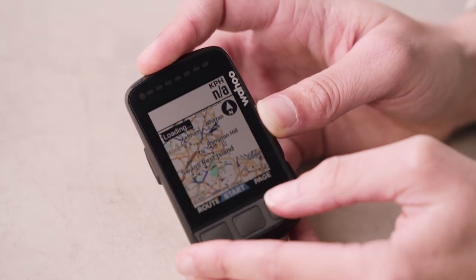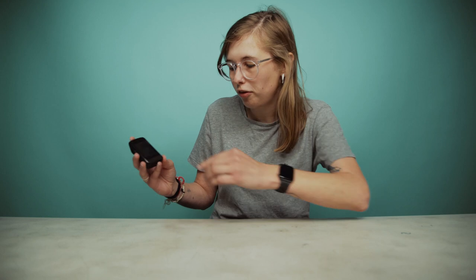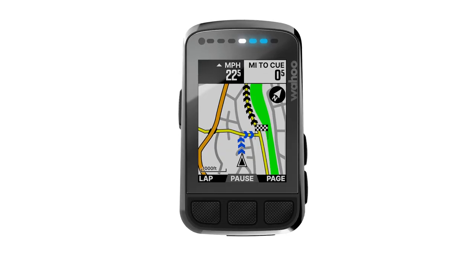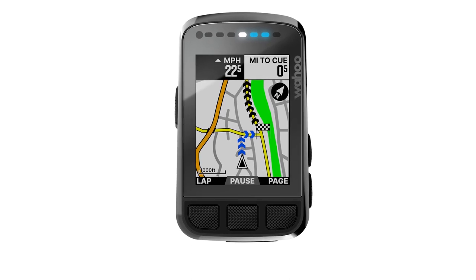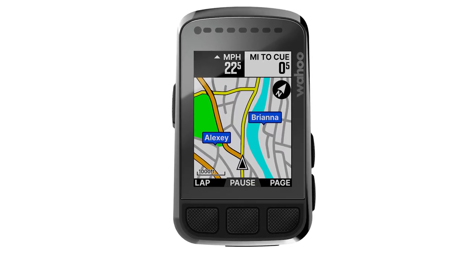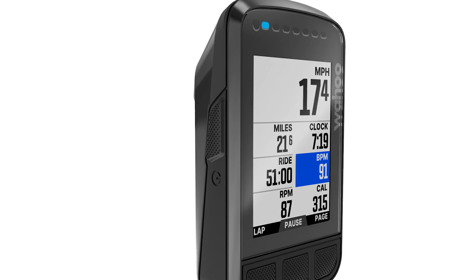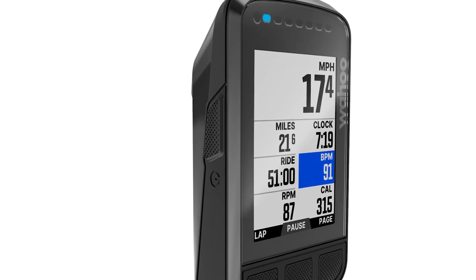One of the great new things about this model is that it has a 64-color screen. This is perfect for features like mapping in particular, where it helps to pick out certain points on the map — things like rivers and bigger roads. The color screen is also great when you're putting in an effort, as certain data fields will light up in different colors so you can really easily see exactly what data you need.